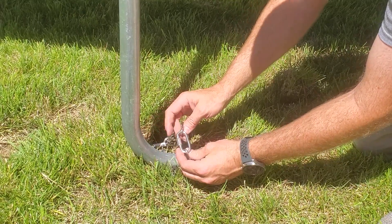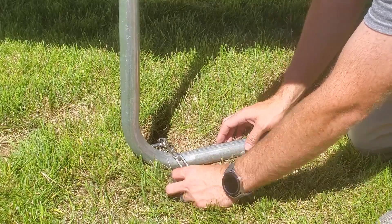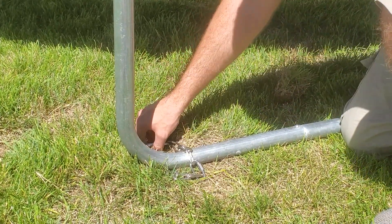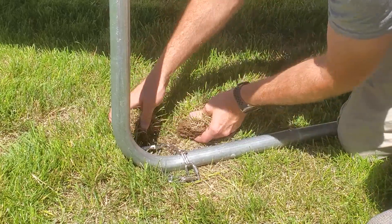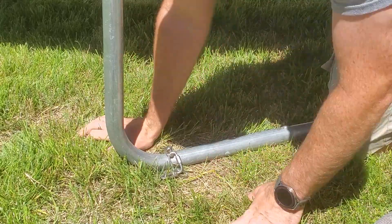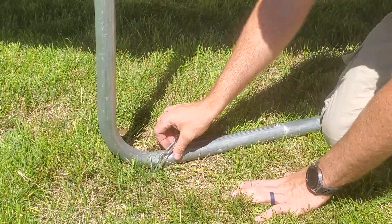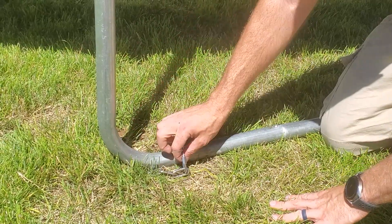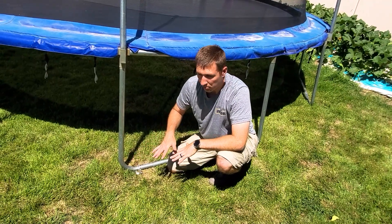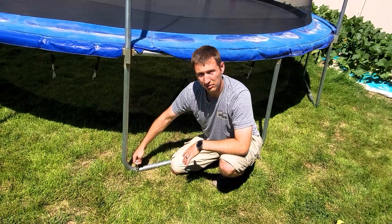I chose to use a stainless steel quick link so it doesn't rust and it's easy to loosen or tighten. Now we just have the last little piece of dirt to put back in here, so let's shove this down and around. One foot of chain was definitely enough. The way I designed this is if the trampoline lifts off the ground in the wind, it's only going to be able to lift a few inches — it's not going to lift very far.